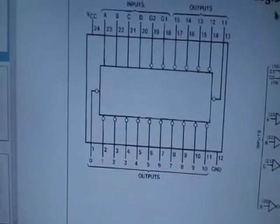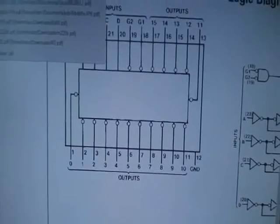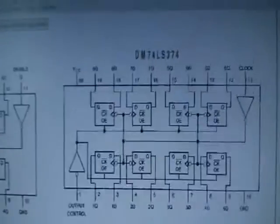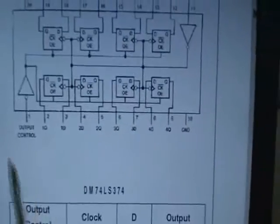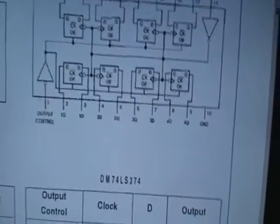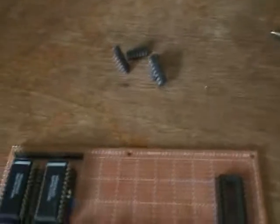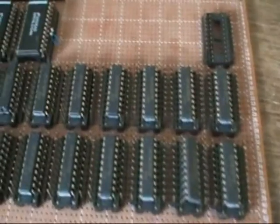The 74LS374 that I'm using is a nice little 8-bit register. The output control pins are inverted, so I need to invert the signals from the decoder to the register so the signals will happen properly.